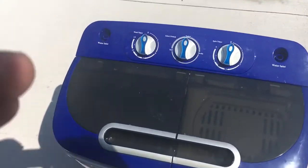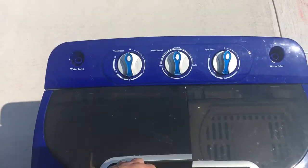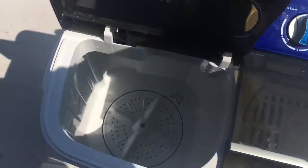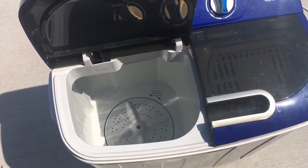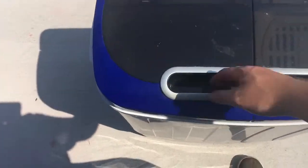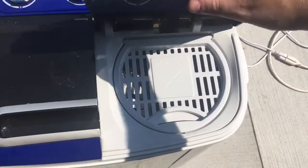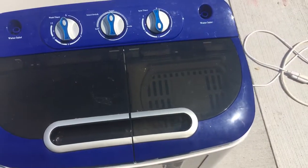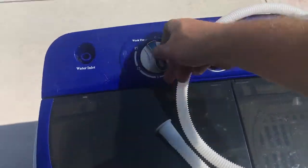Let me show you some things. Here are the three settings: the wash timer, the drain section, and the spin timer. As you can tell, it's pretty deep inside. Turn it on and it looks like it's going slow but it's really not — it just reverses direction. Once the clothes are done washing, you put them in here and it spins them. Just close that and it spins.